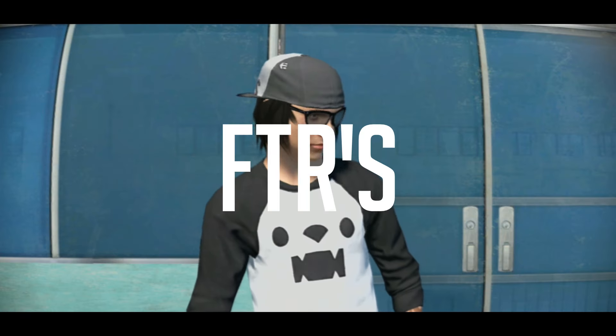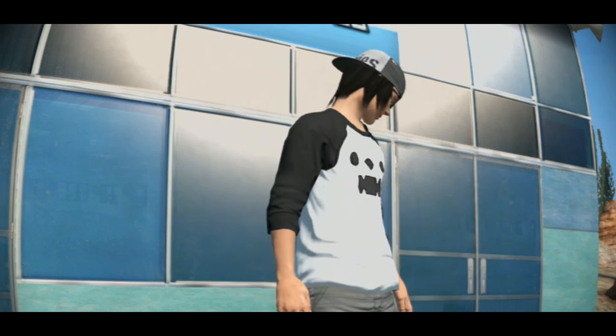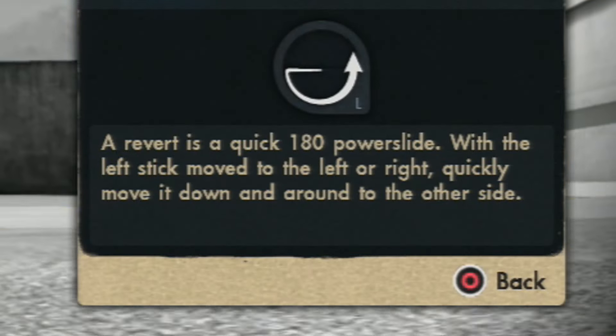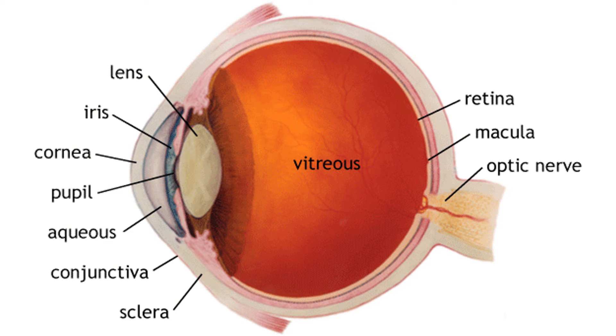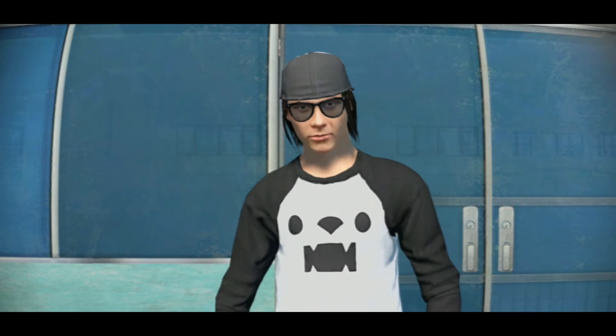So if you guys remember your RFTs, the first letter meant flip. But the first thing you actually have to learn in tricklining is a revert. By Skate 3 definition, a revert is a quick 180 power slide with the left stick moved to the left or right. Basically, you just become a Beyblade for like half a second. And if you don't know how to revert, then what the fuck are these? It shows you right there in the diagram — how can you not see it? Also, I forgot to mention: when doing a revert, you have to be in a manual.